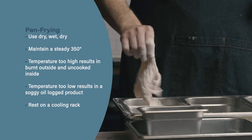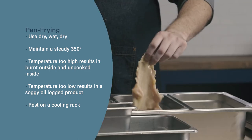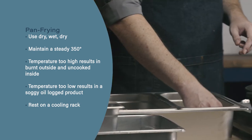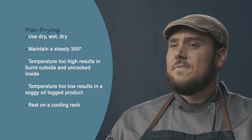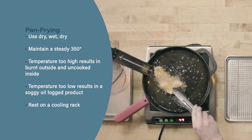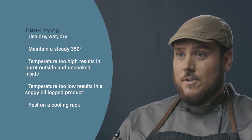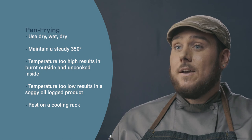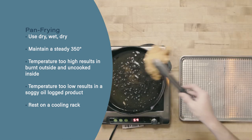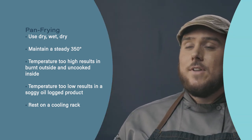Let's review. For the standard breading procedure, use dry, wet, dry, and make sure one hand is dedicated to dry and one to wet so you don't build up breading on your fingers. With pan frying, heat management is very important — maintain a steady 350 degrees. Too low, and your food will become soggy and oil-logged. Too high, the outside will burn before the center is cooked, and you risk flashing the pan or catching fire. Finally, when you remove your food from the oil, put it onto a cooling rack to ensure it stays crispy all around instead of getting soggy on the bottom.